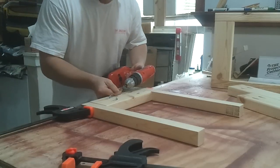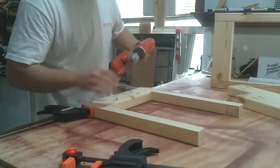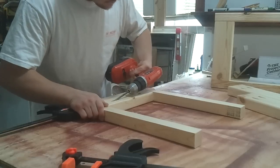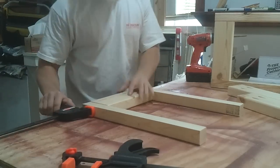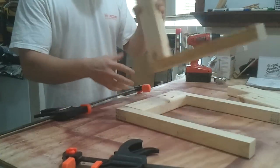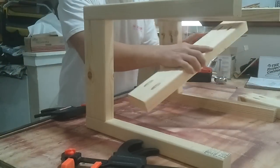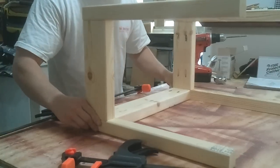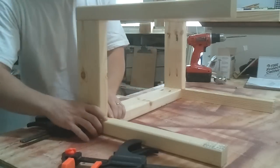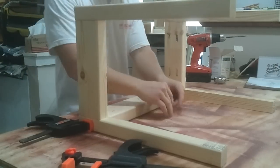You're supposed to drive these screws in with your clutch set so that when it gets to a certain point it stops engaging. However, this drill is a piece of junk and the clutch works when it wants to. Inside to inside, then the same operation with the longer pieces in between — adjust my clamp and screw them in.